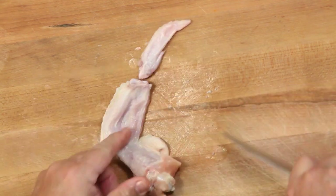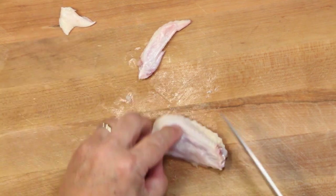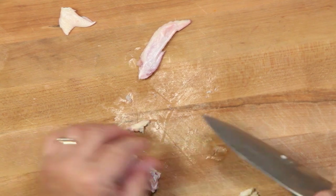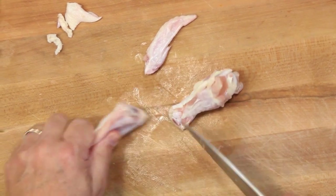It doesn't take long. Once you get the hang of it, it doesn't take long to prepare your chicken. Don't let it scare you — it's worth it. I'll finish this up, and then we'll clean the chicken and season it up.